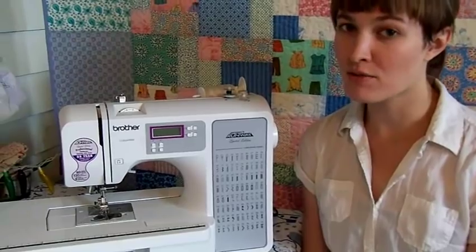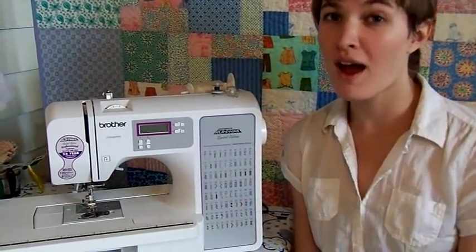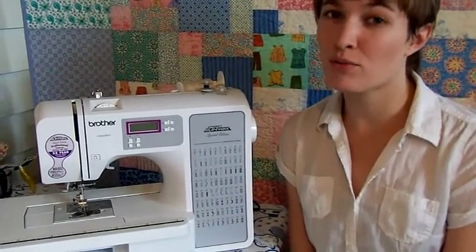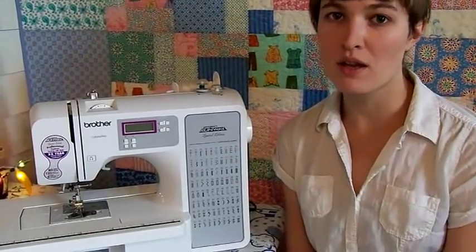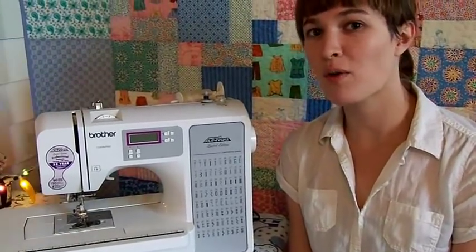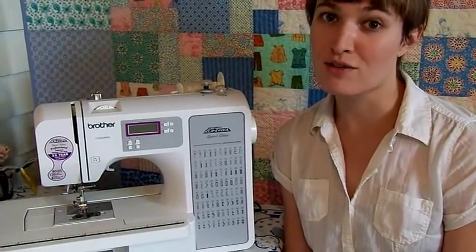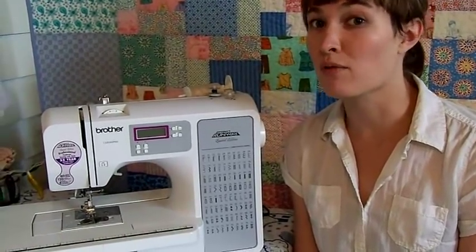The first time I encountered one of these gadgets was when I got this sewing machine. After I figured out how to use it, I thought, wow, automatic needle threaders are really fiddly and tedious. As soon as I got used to it, it stopped working. Then I went back to the old way, and I thought, wow, this way is really fiddly and tedious, too. So I decided to investigate the problem and develop a repair.